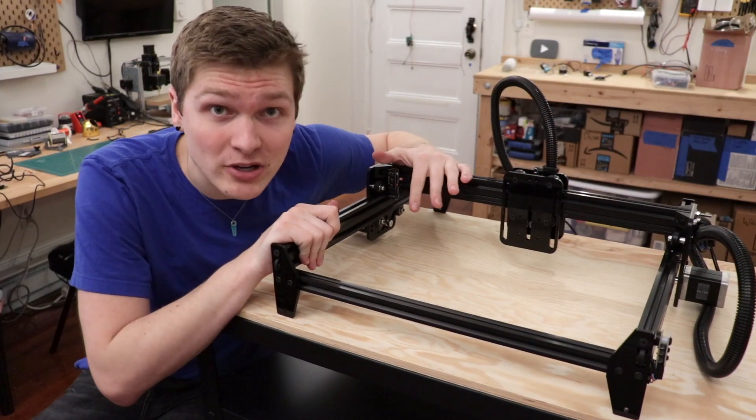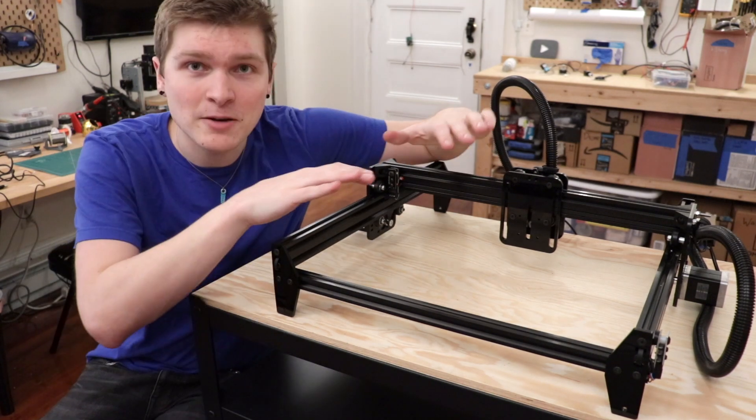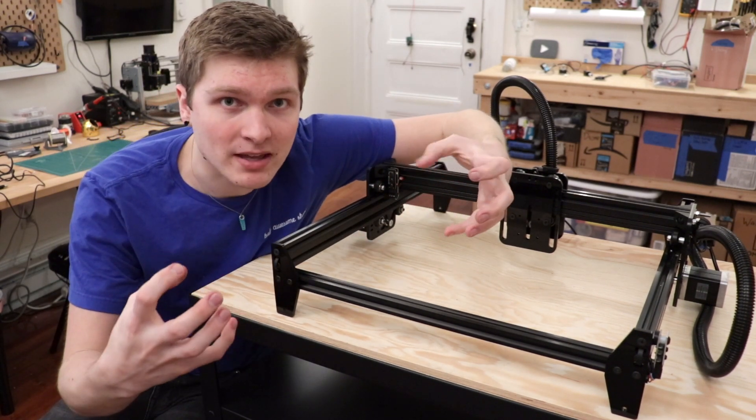It's done! This thing was super easy to put together — it only took me like two or three hours to get the whole thing assembled. It's going to be my absolute bare bones skeleton for my pick and place.